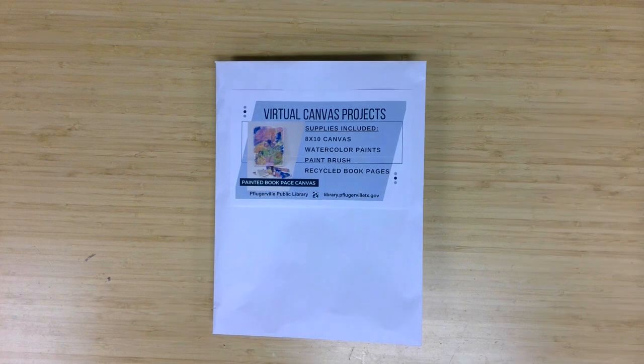A virtual program offering from the Pflugerville Public Library. I'm Meg Miller, an adult services librarian, here with another fun project geared to ages 12 and up for you to complete. Those who registered through the library calendar can pick up their material supply kits, and for everyone else watching, we hope you give these techniques a try. This month's project is a painted book page canvas.